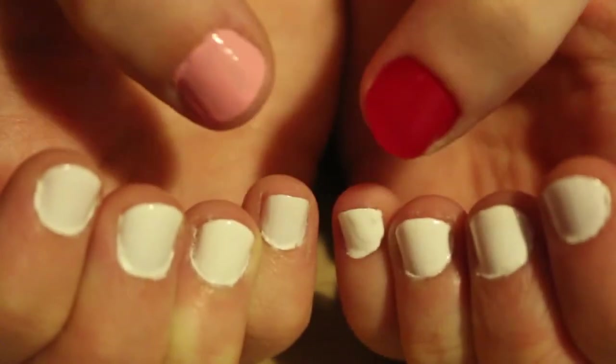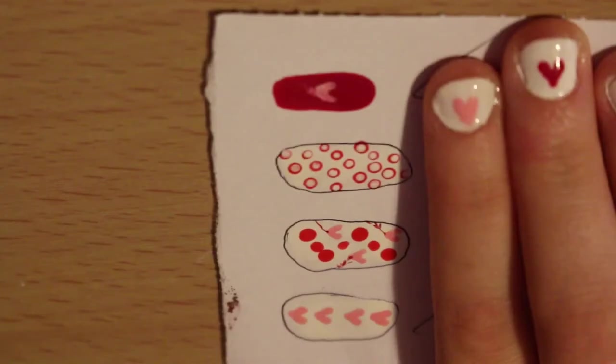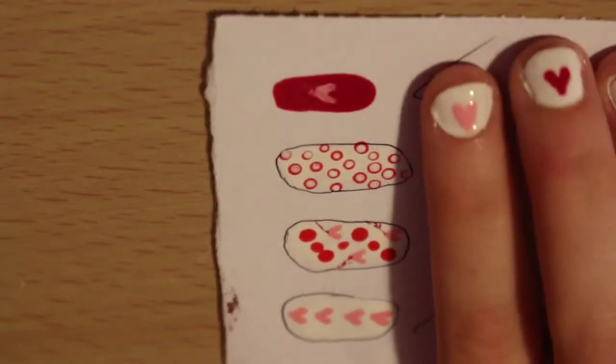Start by painting your nails white or pink for the background. I did both colours. Before I started the design I did a draft to help me.